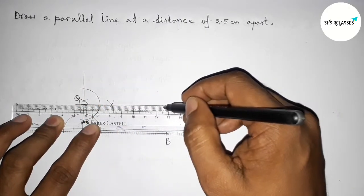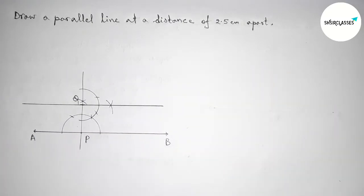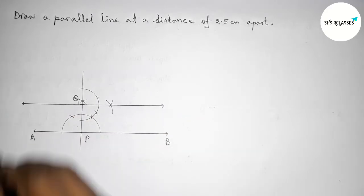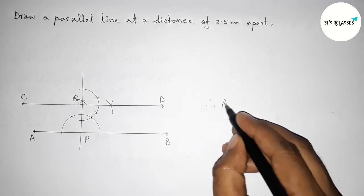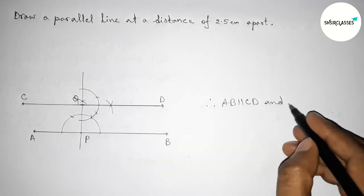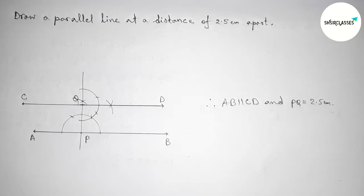Now joining this line — and obviously this line segment is parallel with AB. Taking arrow marks on both sides, labeling here point C and here point D. From this picture we can say that AB and CD are parallel, so AB is parallel with CD and PQ equals 2.5 centimeters. That's all — thanks for watching, please share it.